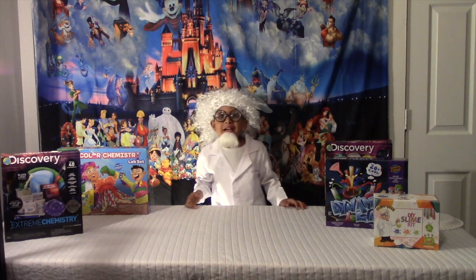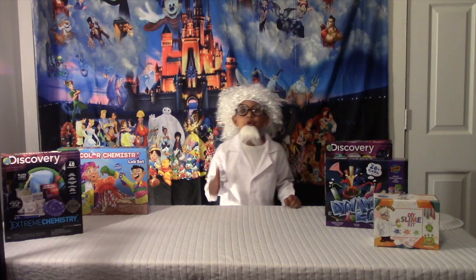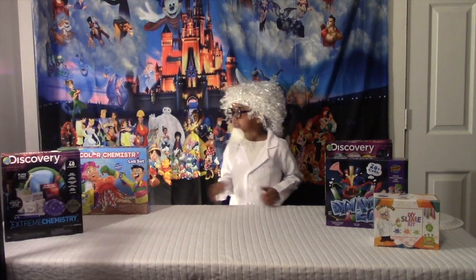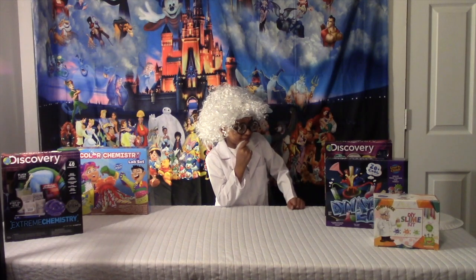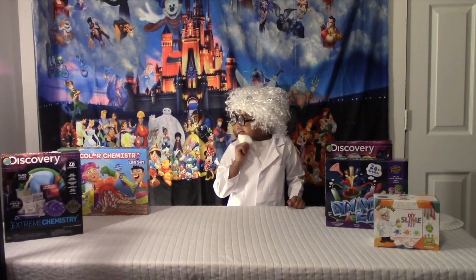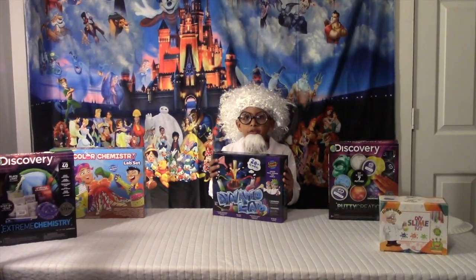Hey guys, welcome back to the new season of Lean's Adventures with more fun experiments! I hope you guys give this video a huge big fat thumbs up and also subscribe. Today I have all of these cool experiments but I can only pick two. I'm gonna pick this one and this one, but first I'm gonna start with this one.